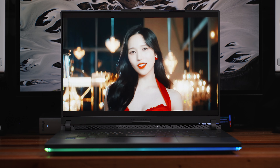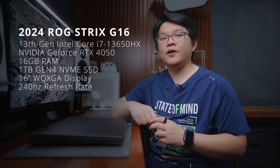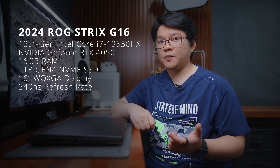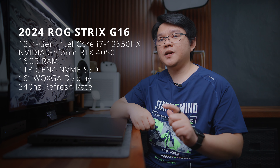What I have here is the Eclipse Gray variant. To be exact, the model name is G614JU-N4450 just in case you want to cross-reference it with other models. This variant is powered by a 13th Gen Intel Core i7-13650HX processor with an NVIDIA GeForce RTX 4050 graphics with 16GB of RAM,